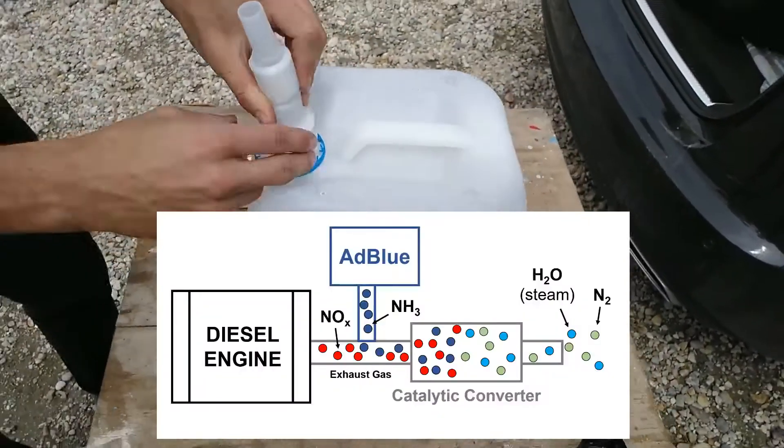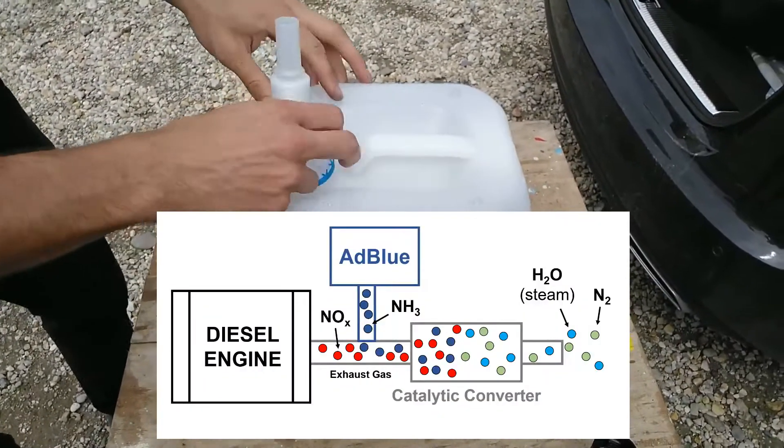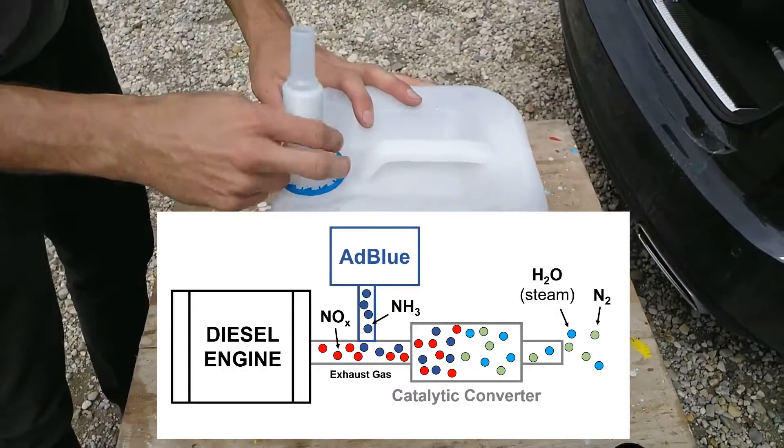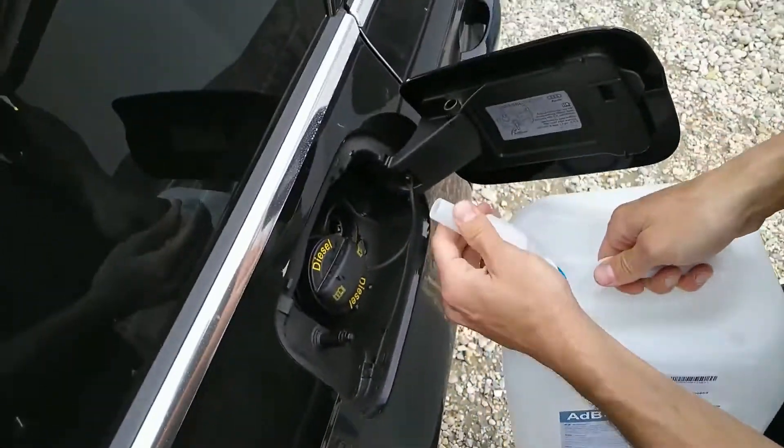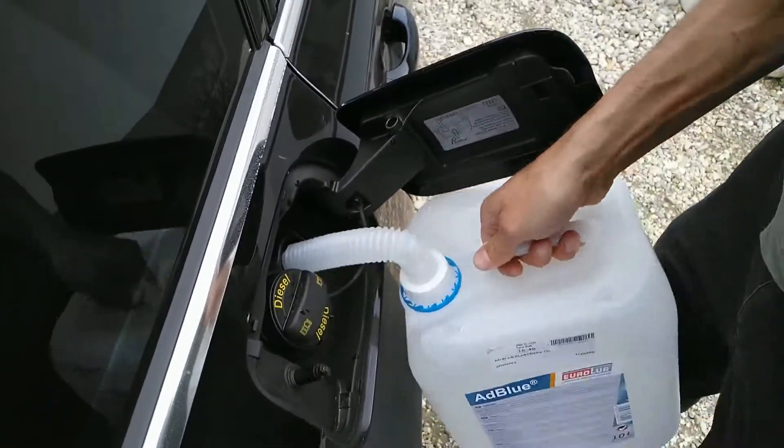AdBlue is a fluid made of urea and water which is mixed into exhaust gases to break nitric oxide down into harmless nitrogen and oxygen. It reduces emissions by up to 90%.